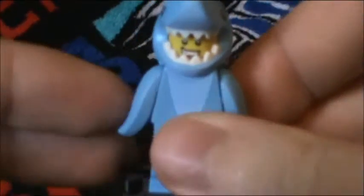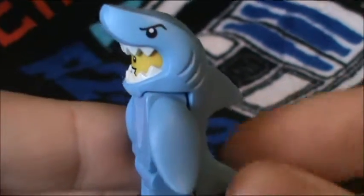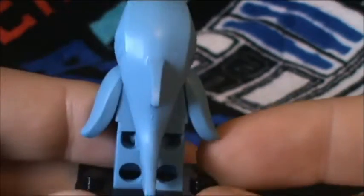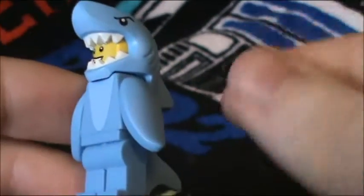Excuse me — I'm still getting over a cold, so bear with me here. I really like this guy and it took me a while to actually find him in the blind bags, but usually I get these things right when I feel around in the little bags.